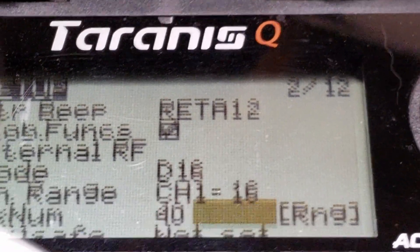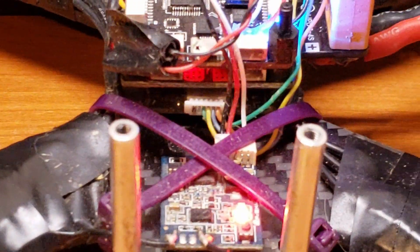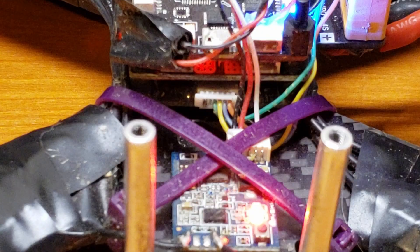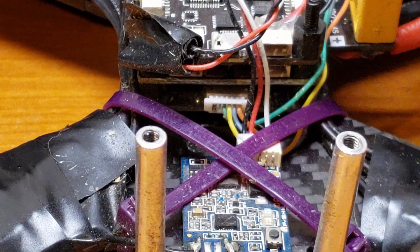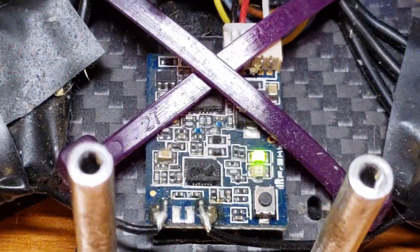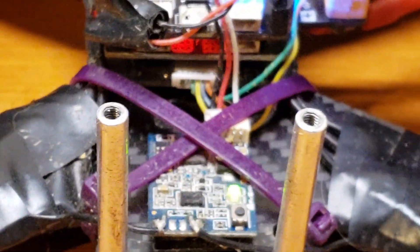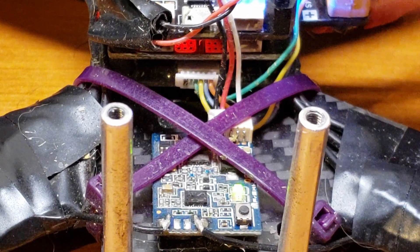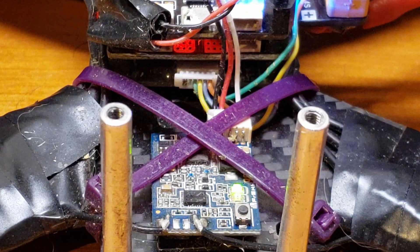Go back to your transmitter and hit the exit button — that'll stop bind mode. Now go ahead and unplug your drone, then re-plug it back in. You'll notice the radio says 'telemetry recovered' and that red light is now a solid green light, which means we have successfully bound our drone to our radio.